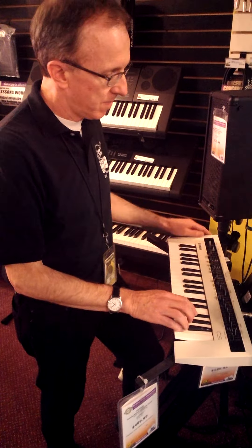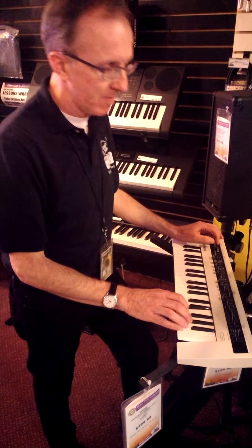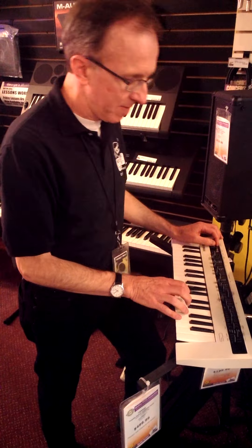I've got every bit of controls you could possibly imagine on this CS to do cool sounds. You can switch to mono — let me find the mono dial — so I can play with the filter a little bit.